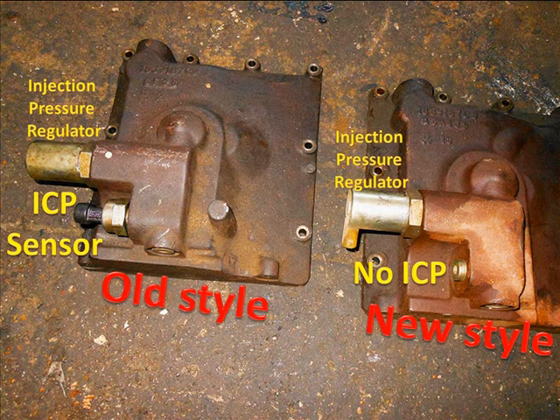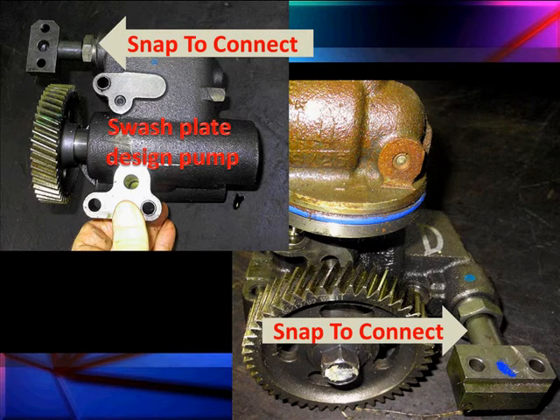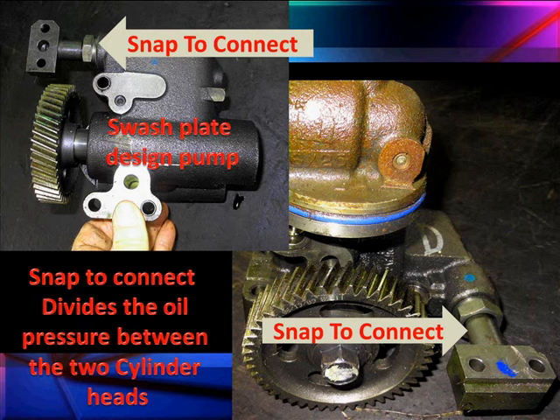Whenever you order anything for the plumbing or anything else for the system, make sure you order by the VIN number. Here's our pump — it's a Swash Plate design pump. We're going to talk about these snap-to-connect connectors. They divide the oil pressure between the two cylinder heads.